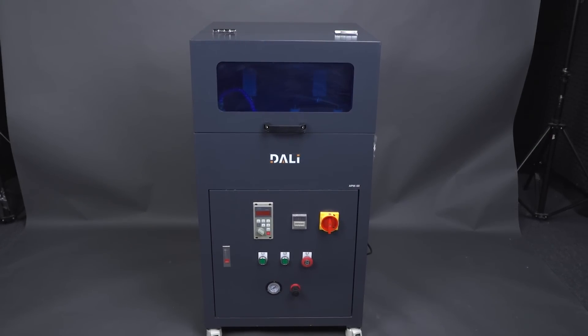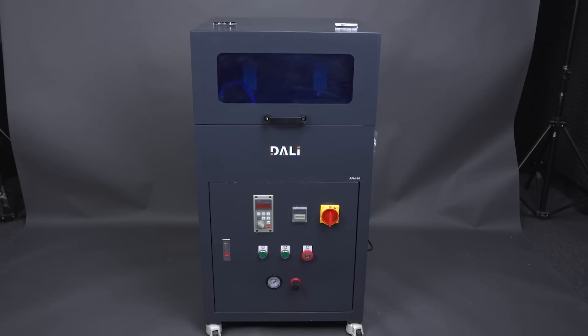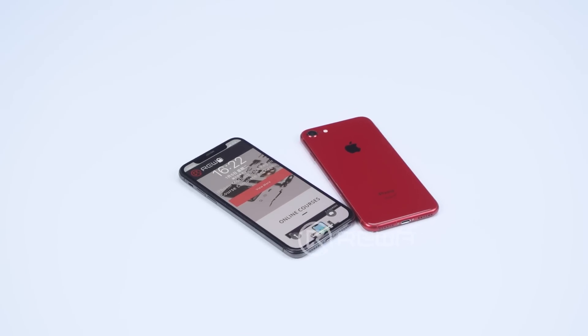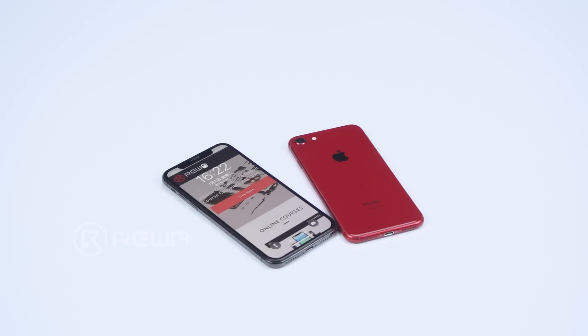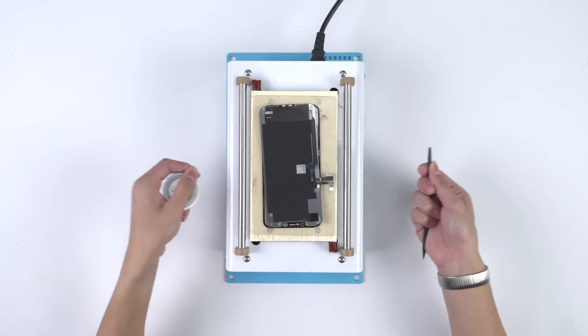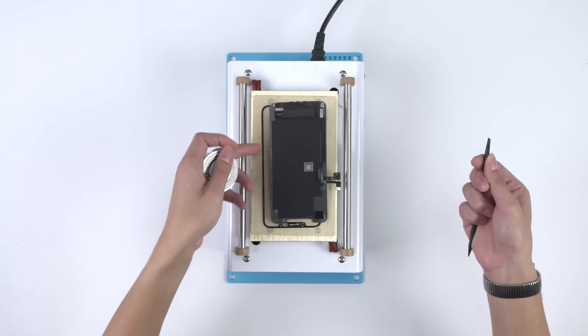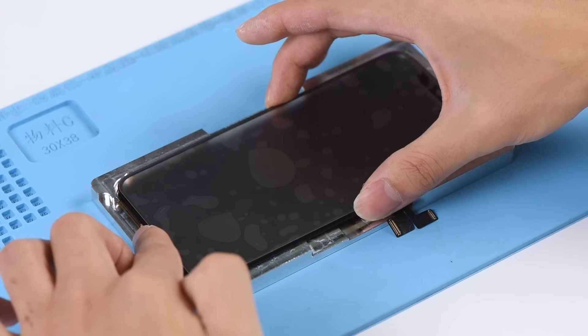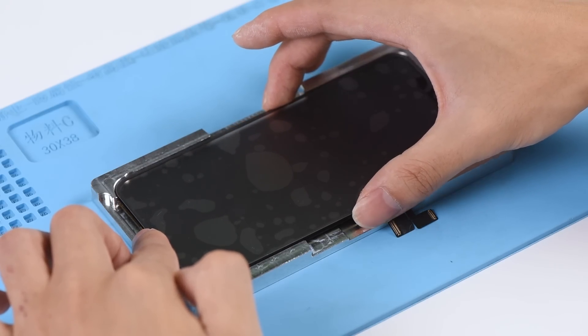Today we will introduce the grinding and polishing machine that is used to refurbish the phone screen and back glass. Refurbishing the screen and back glass is a necessary step for refurbishing factories and pre-owned phone recycling companies. The old way to refurbish the screen is to replace the front glass, which is not only difficult but also costly. The front glass replacement will affect the price of the phone and jeopardize profits.